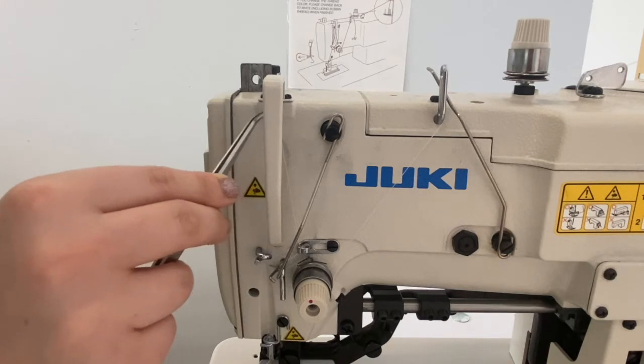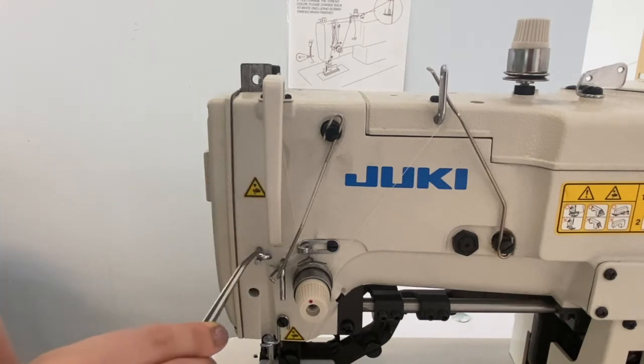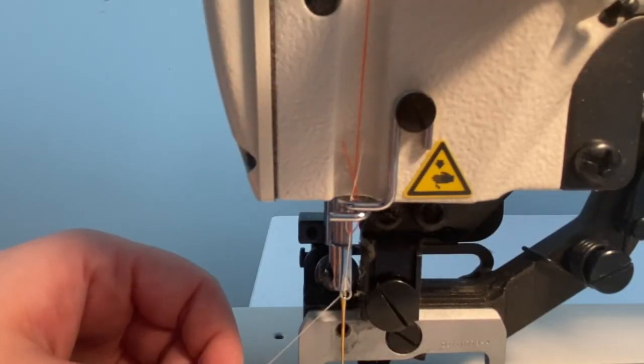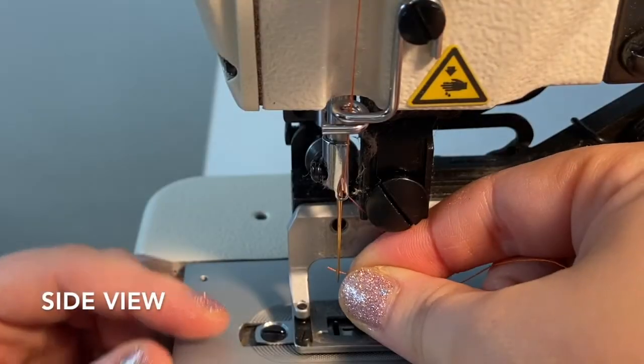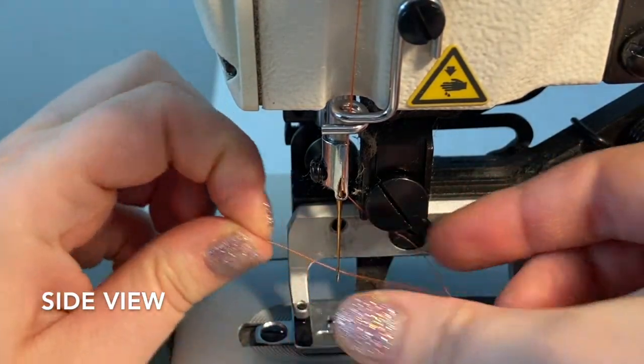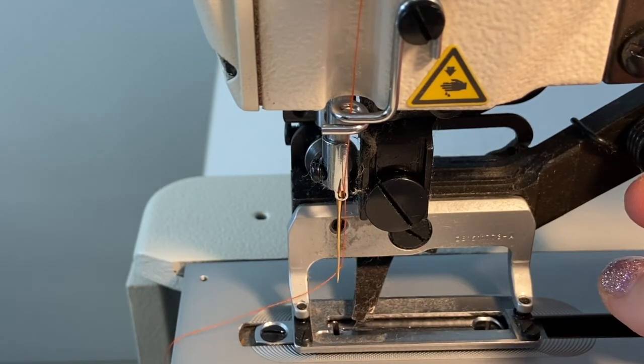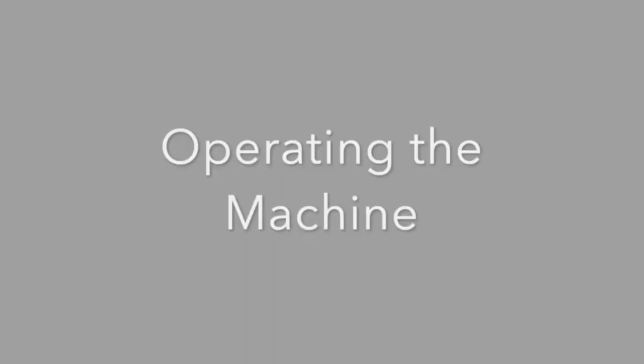Move through the eyelet in the thread take-up lever, then feed the thread through two more stationary guides. Thread through the eyelet at the top of the needle post, then thread the needle from back to front, making sure the scarf of the needle is facing towards you and the groove of the needle is facing towards the back of the machine. Bring the thread tail out towards the front of the machine and we're ready to sew.